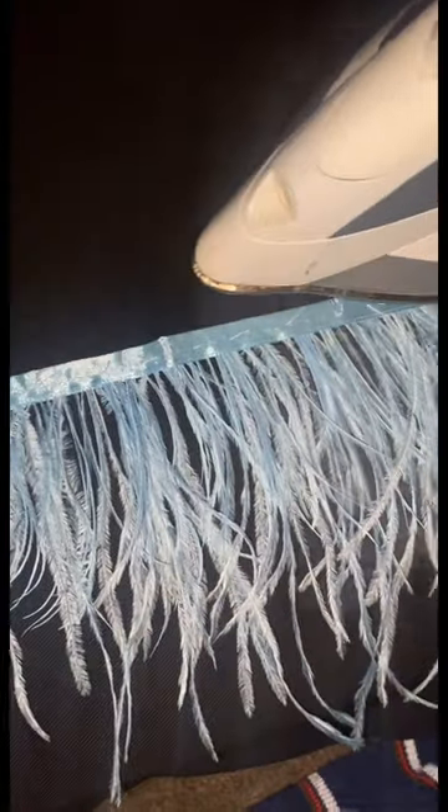First thing we're gonna do is deconstruct by removing every single last piece of thread. This will allow you to open it up, but before you do that, hit it with some hot steam and iron because that will make it easier to open up, just like so.